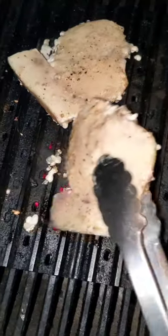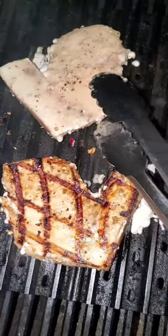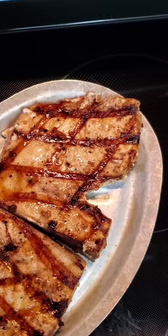After that we're going to flip it one last time, and this side doesn't need that long at all — maybe a minute at most. You definitely don't want to overcook this because it's a really firm fish. After it's done grilling, let it rest for about a minute or two, and there you go — grilled swordfish.